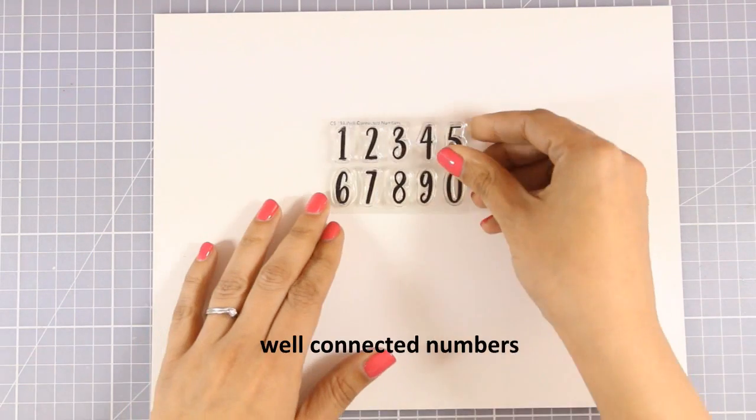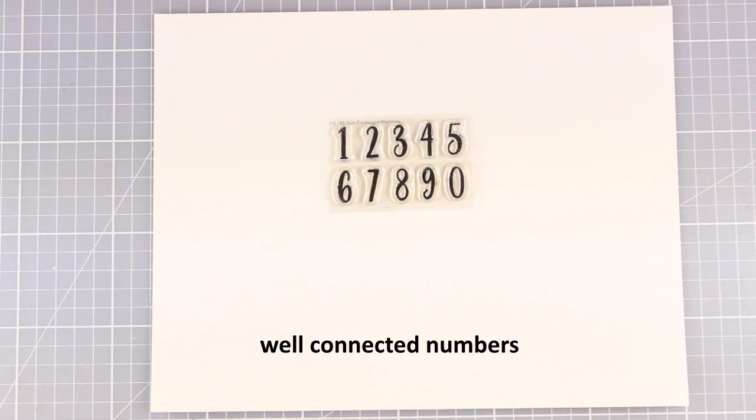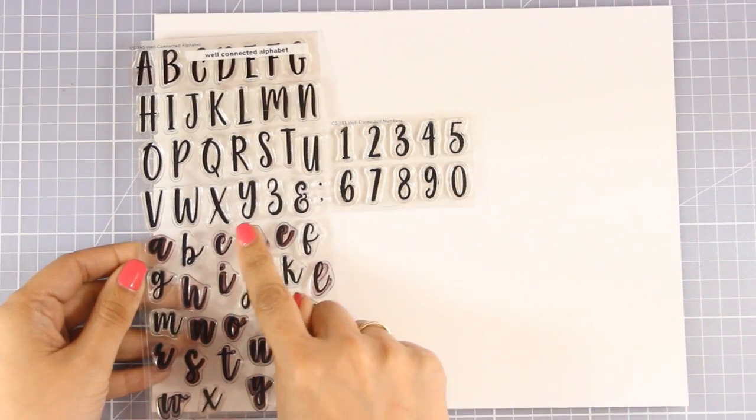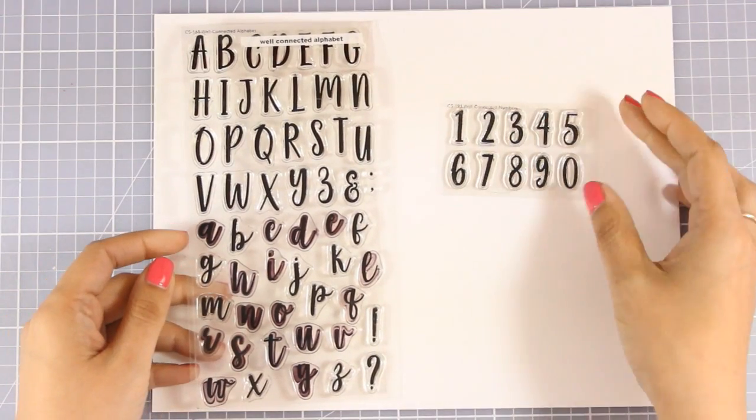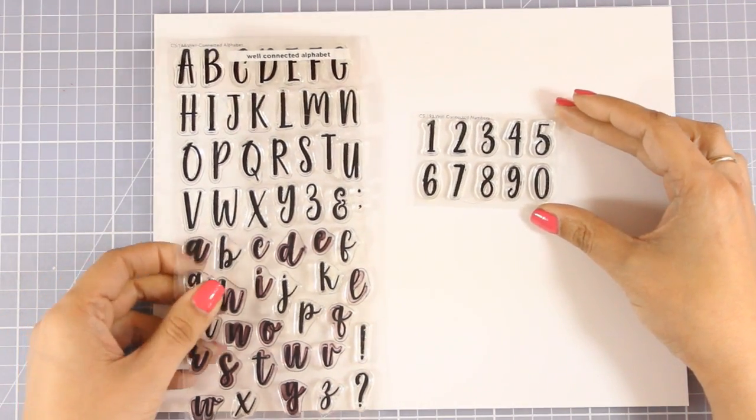And there is also a tiny little stamp set. This is called Well Connected Numbers, and it matches perfectly the Well Connected Alphabet that was released previously. This is a stamp set that I use so much again and again, and I am really happy that I do have the numbers now to go with that font.